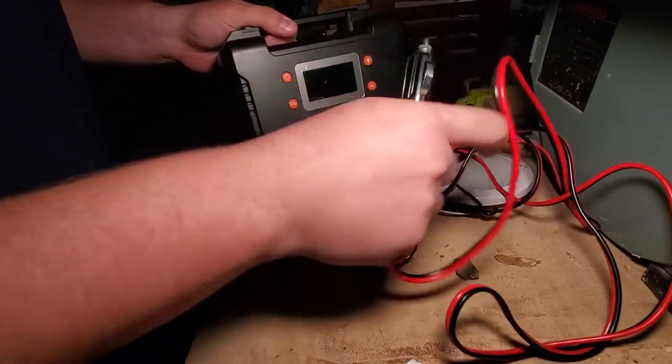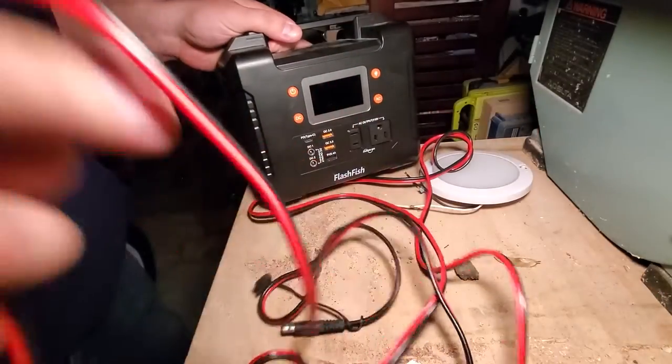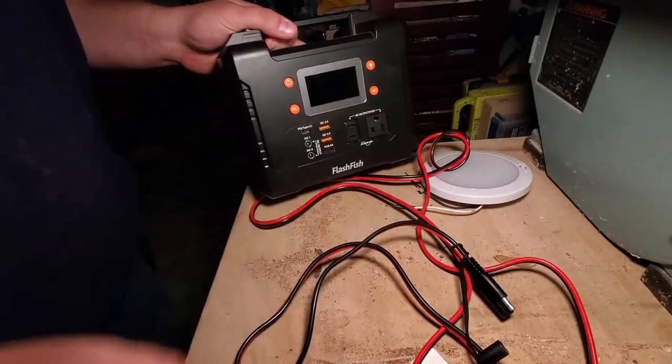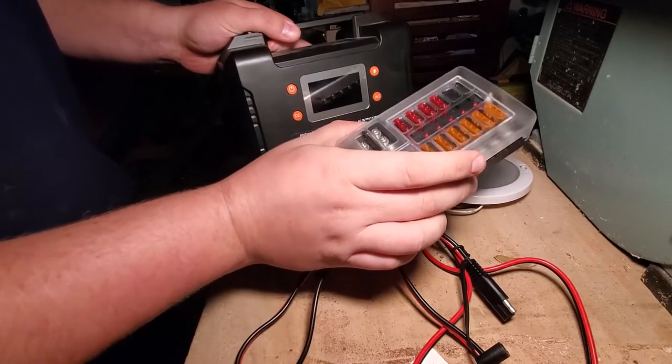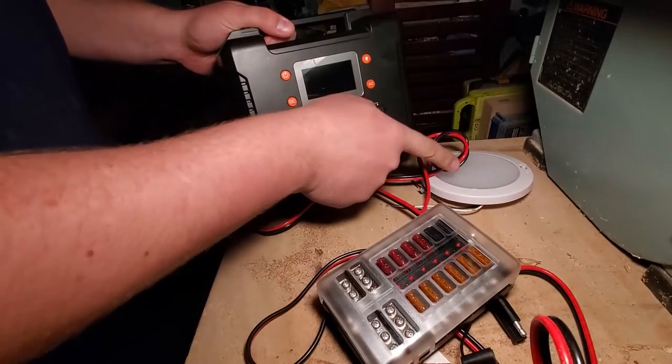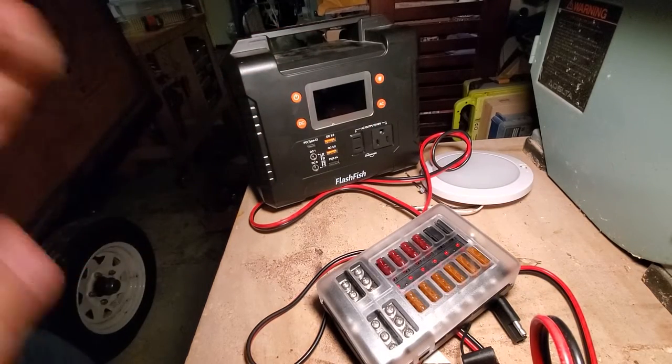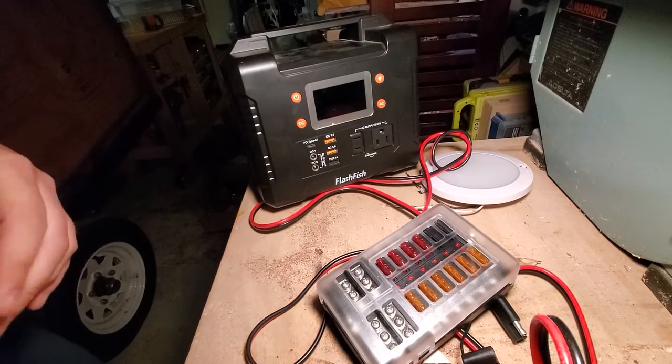So: light, 12 volt, that plugs into the trailer directly. The fuse panel is here, and then I'll take this and run it to the dome light. I already have all the wires run, so what I'm going to test today is just to see if this is even going to work. So take a look.